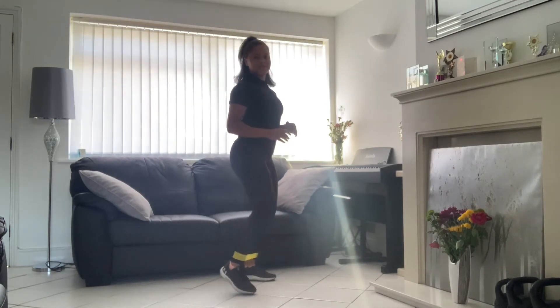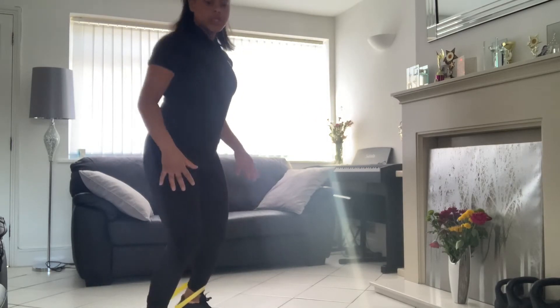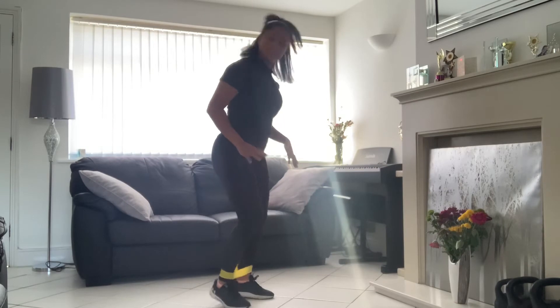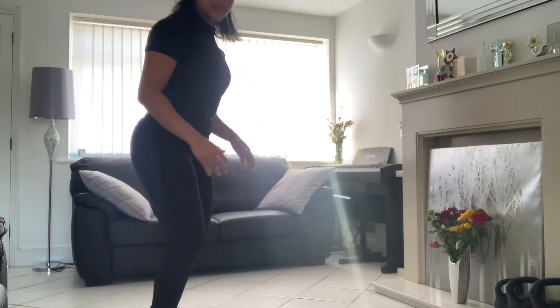I'm going to slow it down. Last 30 seconds — remember, it's just a warm-up. You don't have to use a band; you can use nothing. You might feel it in the quads as well.